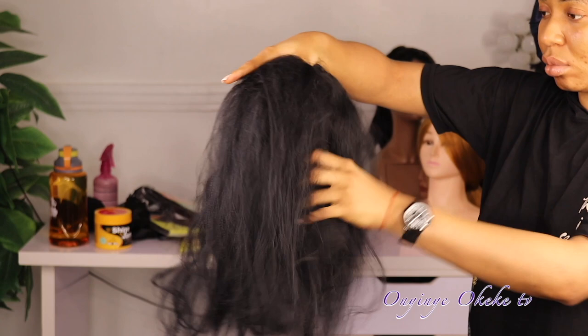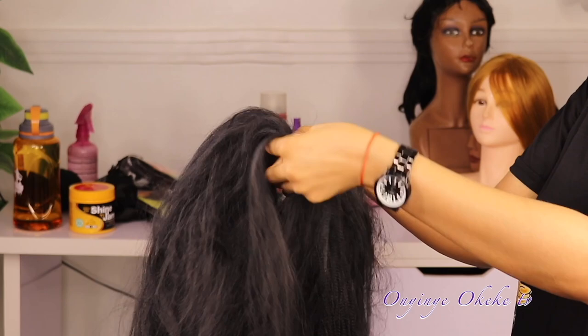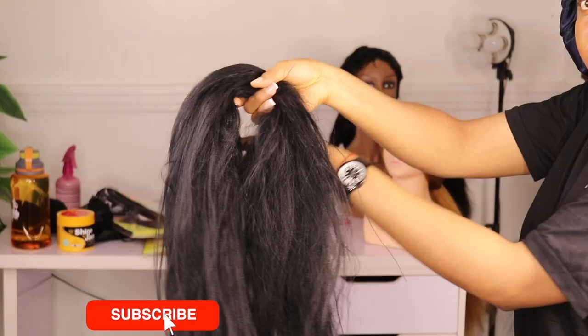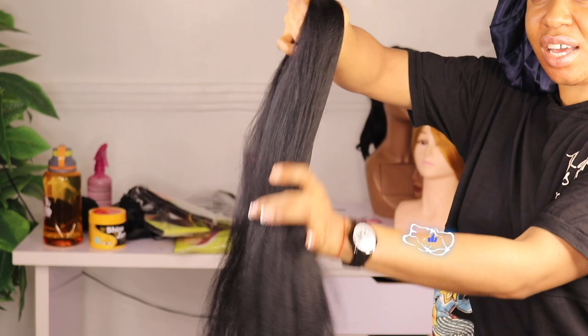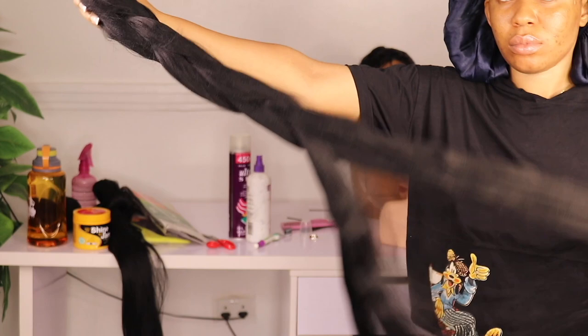Once I'm done pulling, this is what it looks like. To smooth it, I'm separating the hair into sections like so before using my brush to smooth it further. I'll be brushing the hair from the tip down to the bottom — from the tip gradually — so that it's easy to brush and smooths up easily. This is what it looks like.